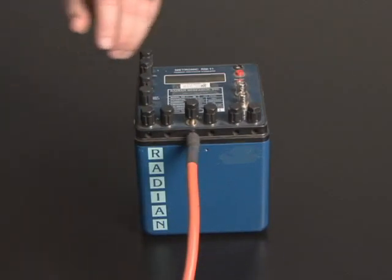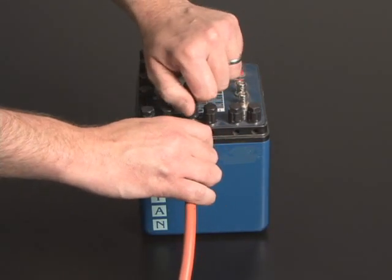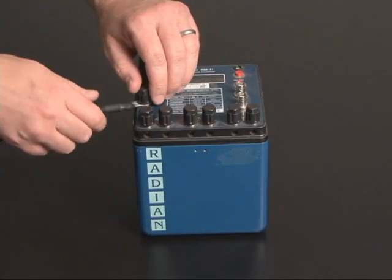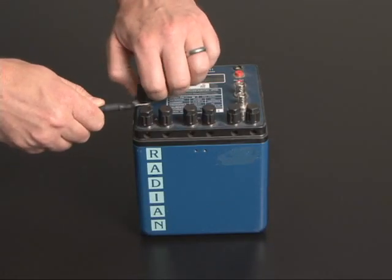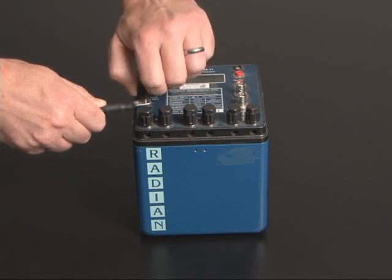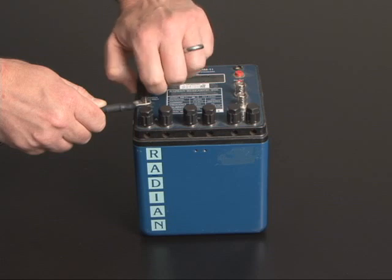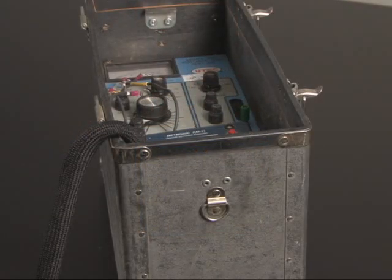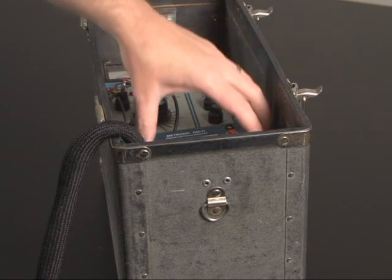The current connections can be removed once the binding posts are loosened. However, the potential and auxiliary power leads are terminated with ring terminals, so the binding posts must be completely removed. Once all the connections are removed, the original reference standard can be lifted from the phantom load case.